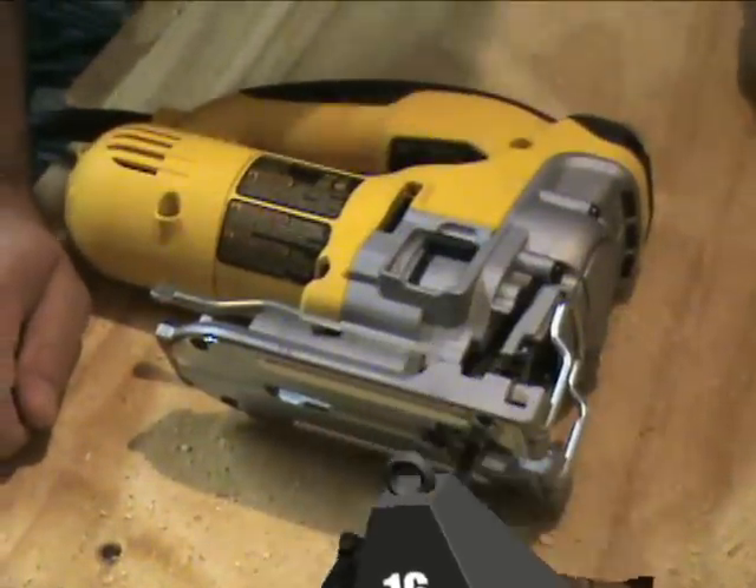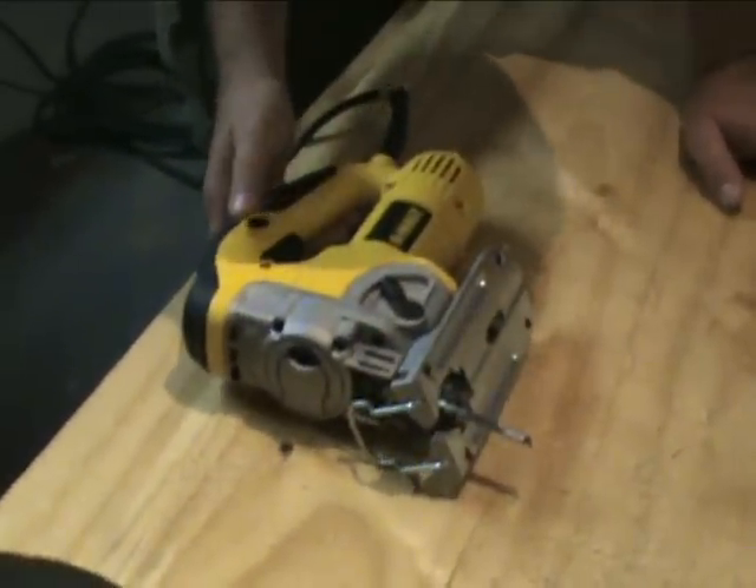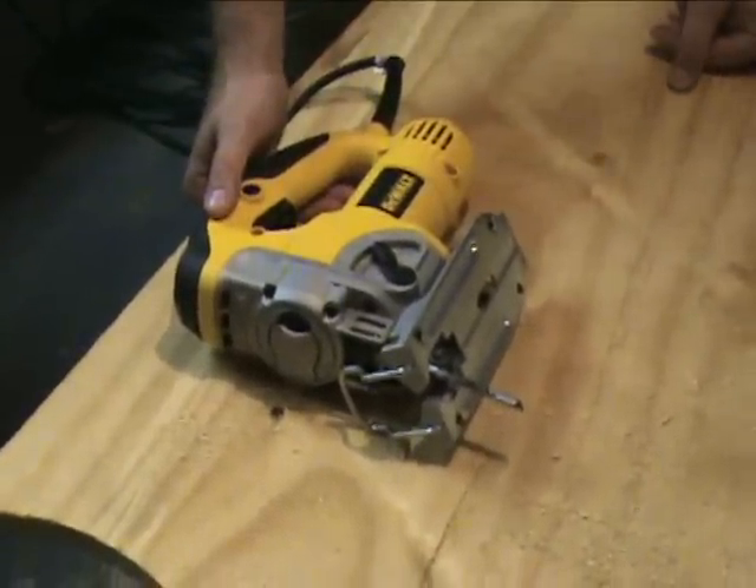We're going to show you a bevel cut now. We have it set to 30 degrees. We kept the orbital action again at one, and our speed setting is five. Again, you can adjust that one through seven. So we're just going to show you — you can see we've been cutting through some stuff.